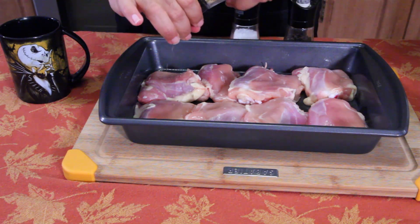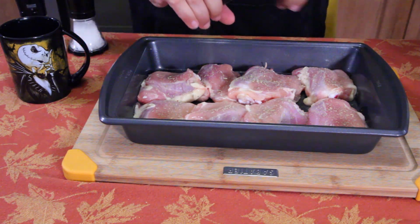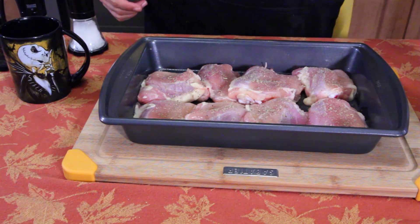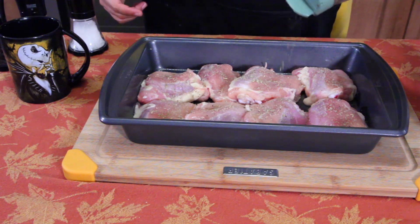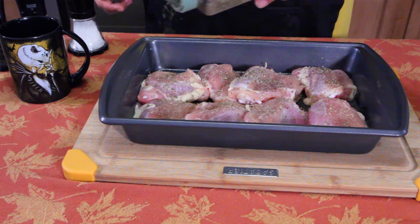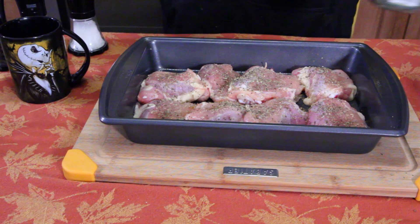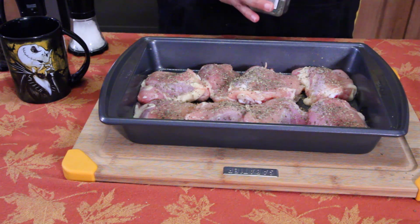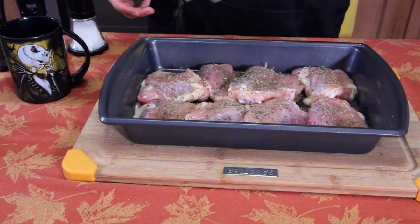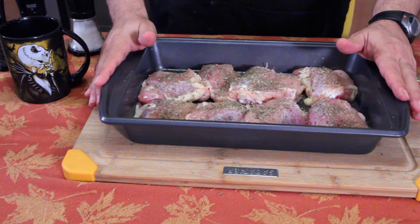We're going to do some rosemary, a little salt, black pepper, oregano, a little basil. And you're asking, why am I putting all the greens on? It's because it's Italian polenta — Italian seasonings. That's kind of the gist. And a little thyme — I always have thyme for thyme. Let's get this in the oven and then we'll get started on the polenta.